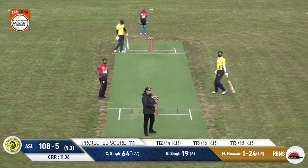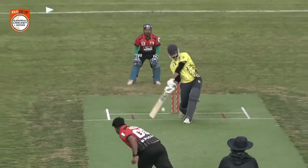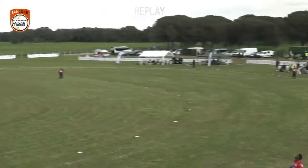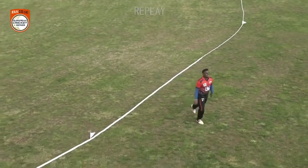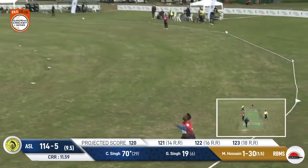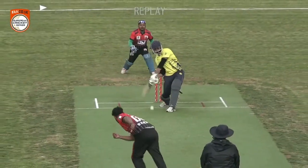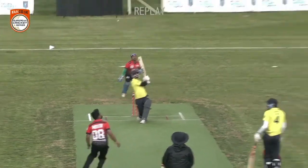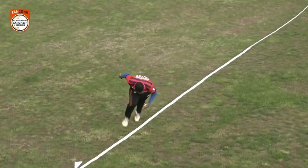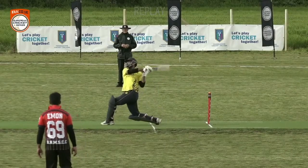And that's pitched up and that one is latched onto — it's going all the way, and that's another maximum! And he's just picking this one up, going for it, and it's going to be six more. Finishing in style, finishing with six. Balle balle balle! That's the way to do it. Maybe he's had not just the alu parathas — because that's a good knock from him.